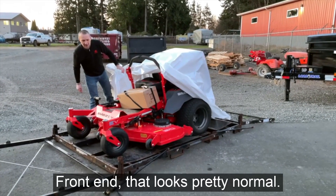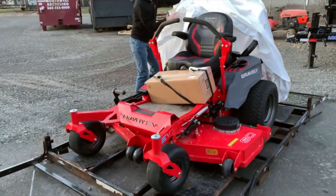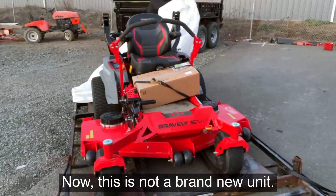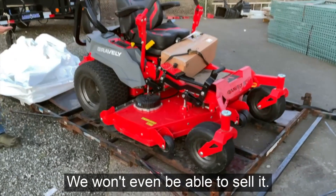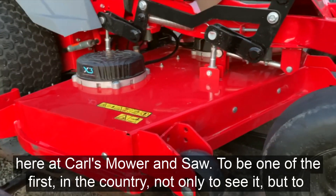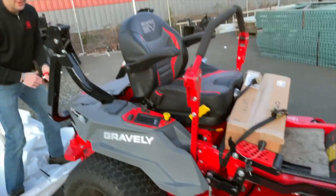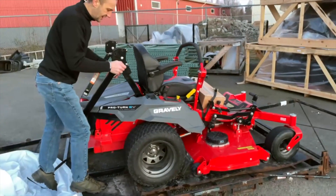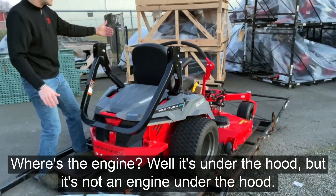It kind of looks normal right now, doesn't it? The front end looks pretty normal. Now this is not a brand new unit — in fact, this is a factory prototype. We won't even be able to sell it. But I'm pretty excited that we got the opportunity to get a factory prototype out here at Carl's Mower and Saw. We'll be one of the first, honestly, in the country not only to see it, but we're also going to get an opportunity in the next couple of days to get out to a couple of areas and do some test mowing with it.